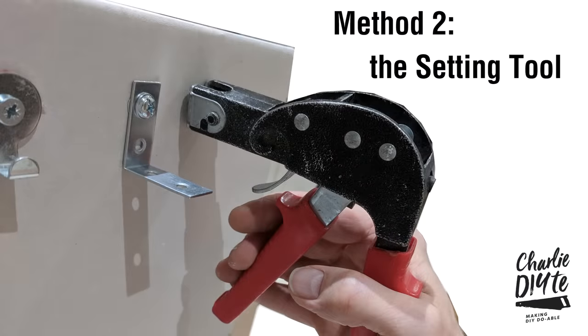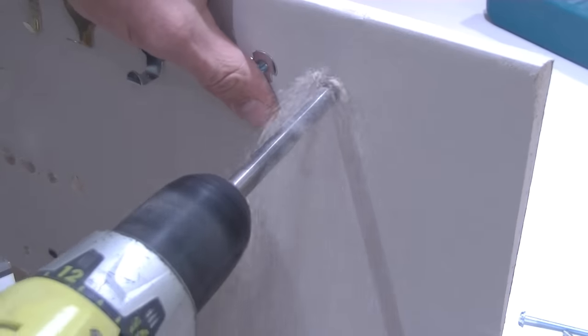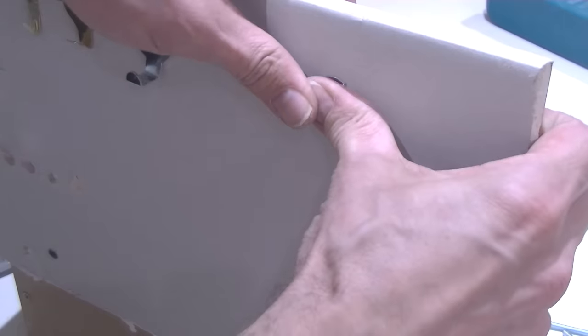So that was actually surprisingly straightforward. For the sake of completeness I'm just going to show you the second way of installing anchor fixings using the setting tool. So once again — 10mm drill bit, drill our hole, and we insert the anchor.